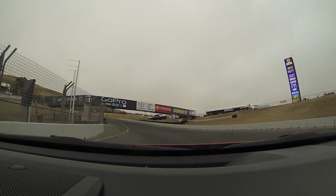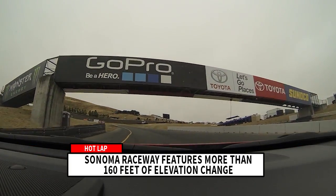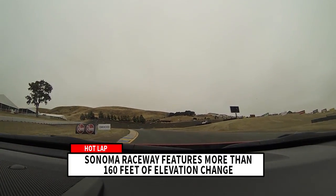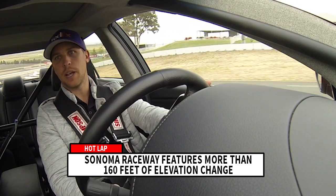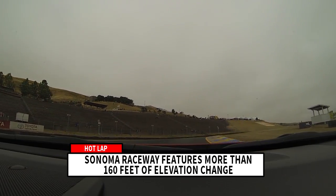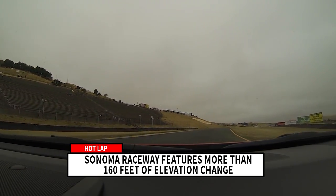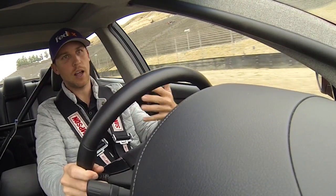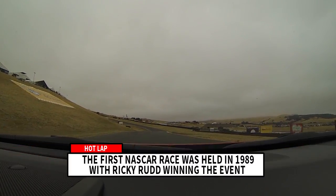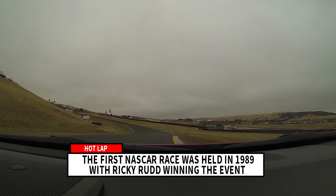Coming out of the pits, you come up to turn two here — really high elevations, probably the biggest elevation change we have all lap. You want to arc out as wide as you can here to get a good run off of turn two. The whole time here the left rear tires want to spin, so you have to really control your throttle as you start to go into 3 and 3A.